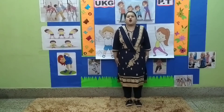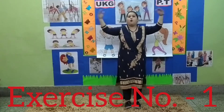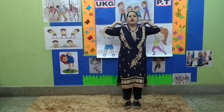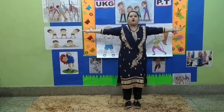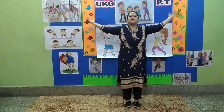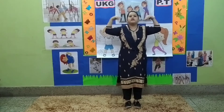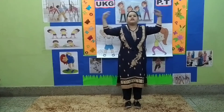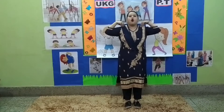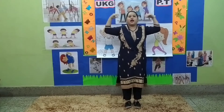Stop. Exercise number 1. Count up: 1, 2, 3, 4, 5, 6, 7, 8. Count back down: 8, 7, 6, 5, 4, 3, 2, and 1.